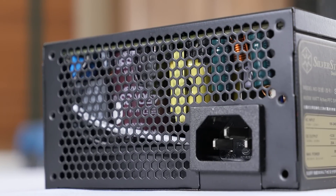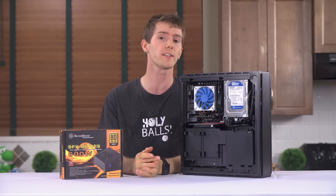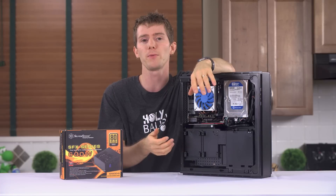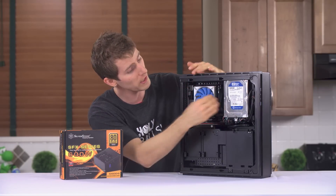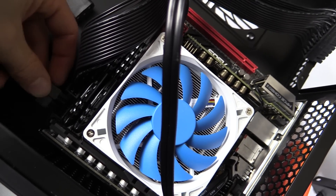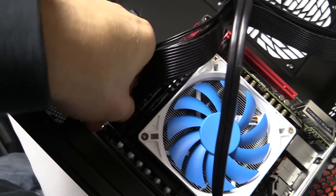This is a benefit of a modular power supply that a lot of people don't really think about in a tight build. Instead of having the cable come out of the power supply and then trying to plug it into the motherboard with limited access, you can plug into the board first, leave those ends loose, and then plug them into the back of the power supply later on.